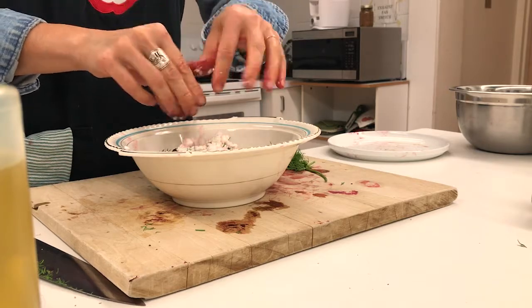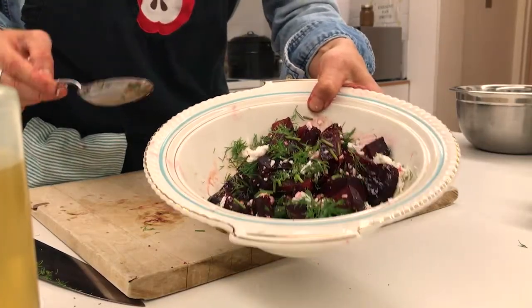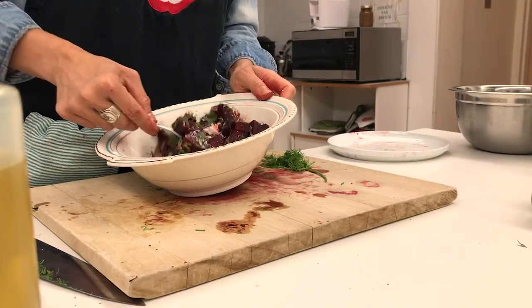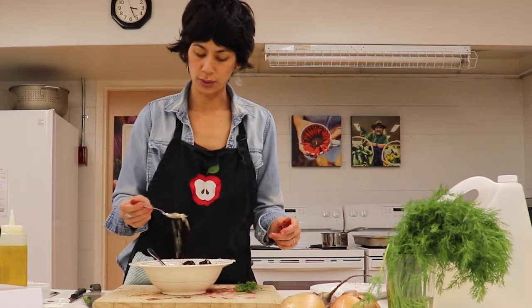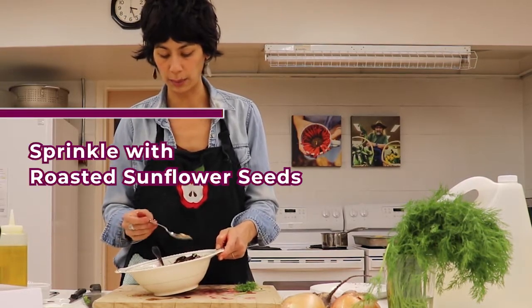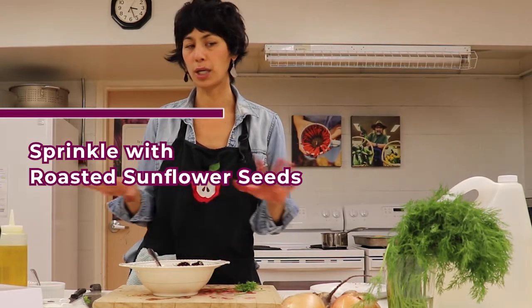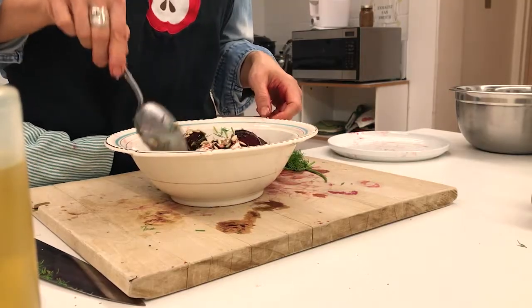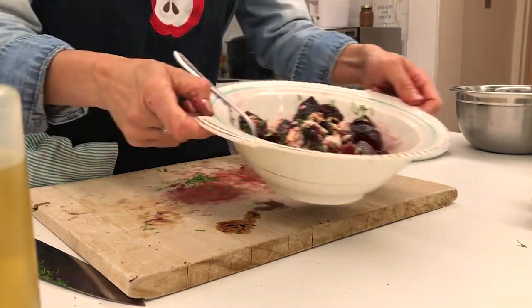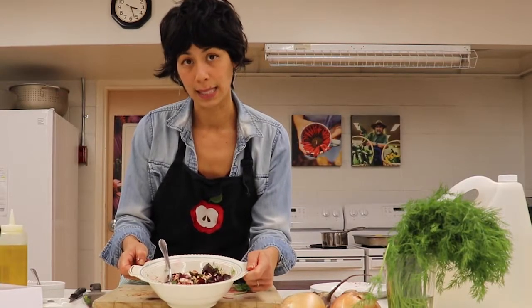Give it a little toss — isn't that pretty? We want to top it with some nice toasted sunflower seeds for that little bit of crunch and a little bit of nice fats. The sunflower seeds are so easy — just put them into a dry pan and toast them a little bit. Keep your eye on them so they don't go too fast and burn. And that's pretty much it — our lovely roasted beet and feta with dill and sunflower seed salad.